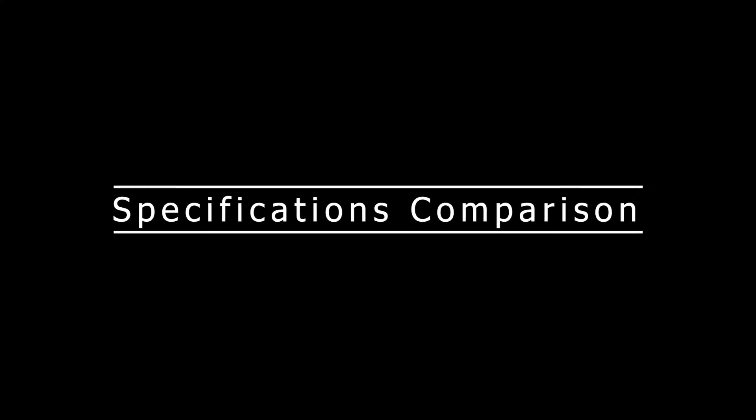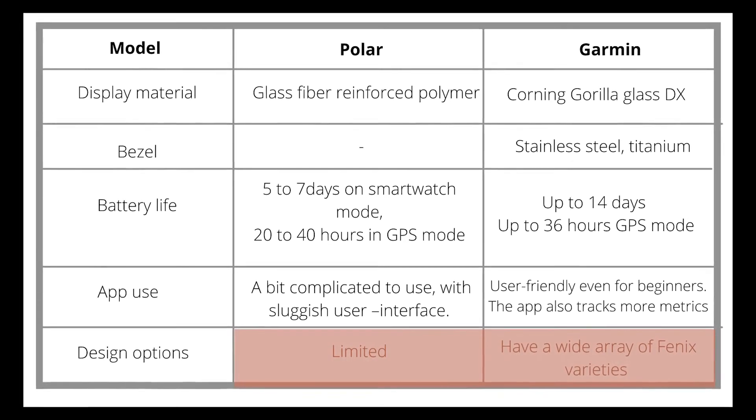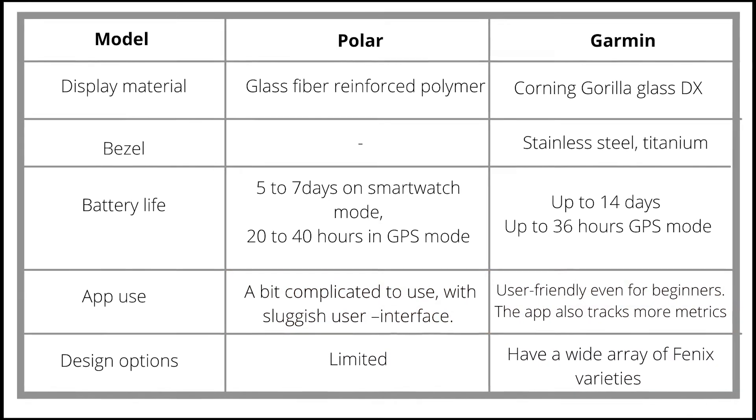Specifications comparison. From the table, you can note that the Garmin has a wider product range than the Polar watches. The app is also more user-friendly, with a nicer interface, when compared to the Polar watches.